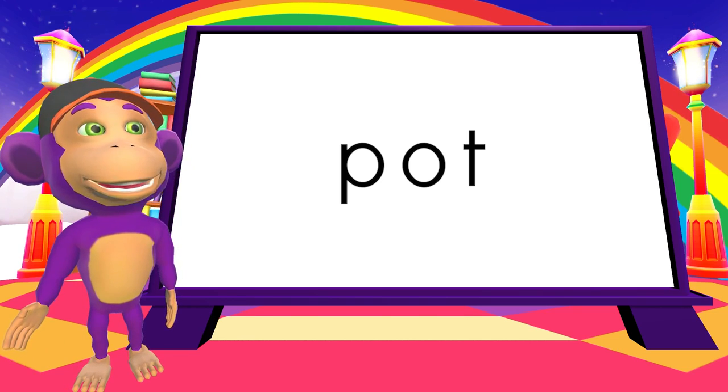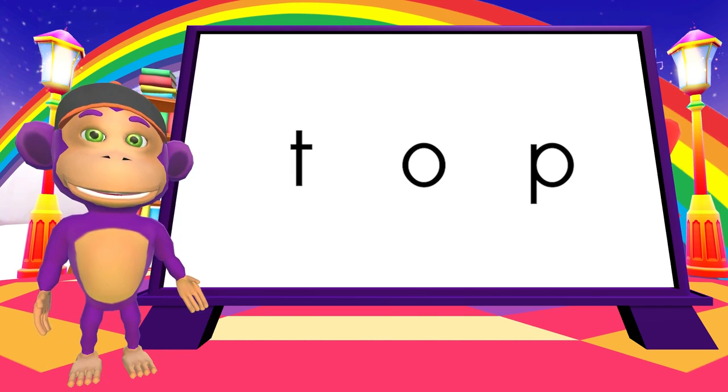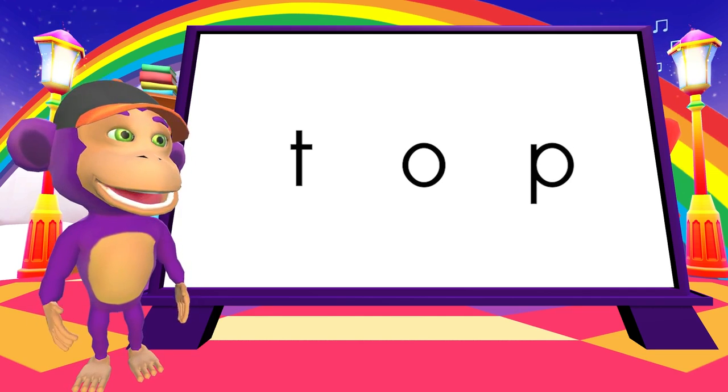Let's mix it up one last time. T. A. P. T. A. P. Top.